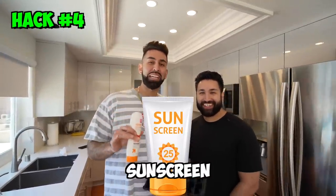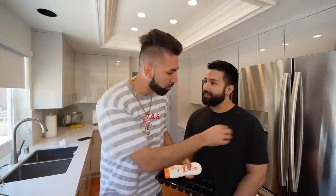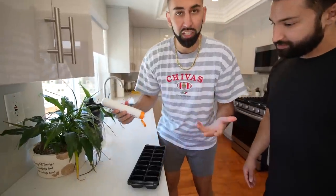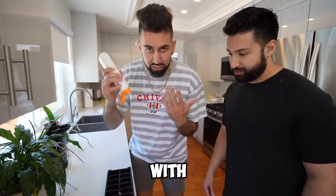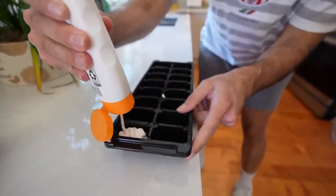For this next TikTok hack we have sunscreen ice cubes. We're going to fill sunscreen into an ice tray and freeze it. The idea is: at the beach when you're hot and want to cool down, you'd normally rub ice over your skin. Now with sunscreen ice cubes, you're protecting your skin while cooling off at the same time. Just fill the tray exactly like you would with water.